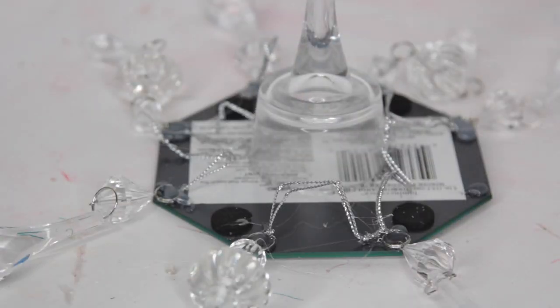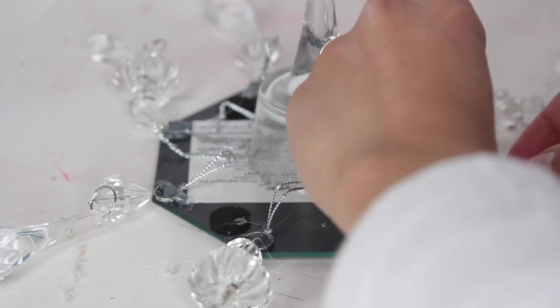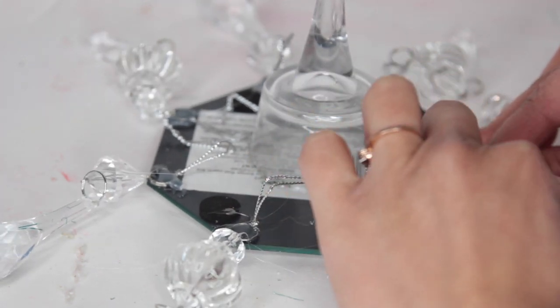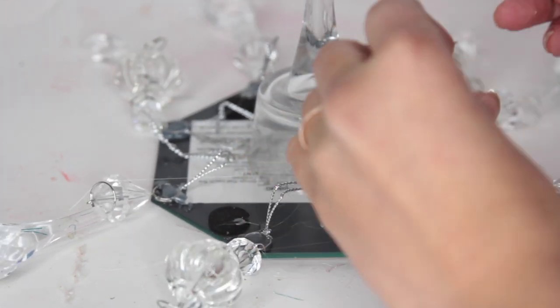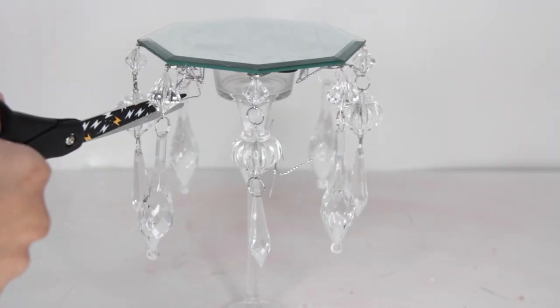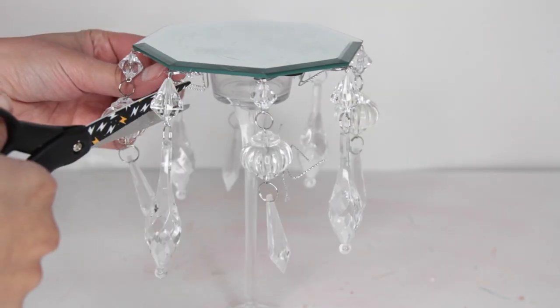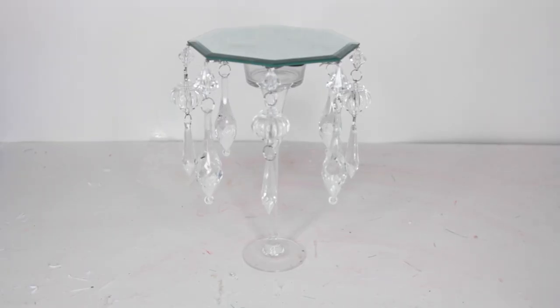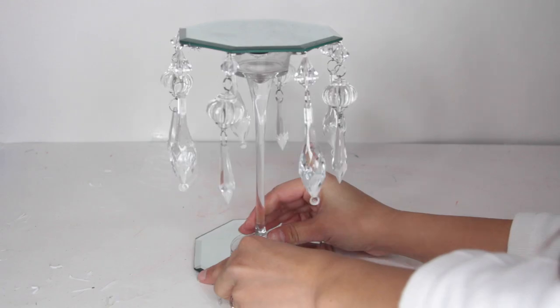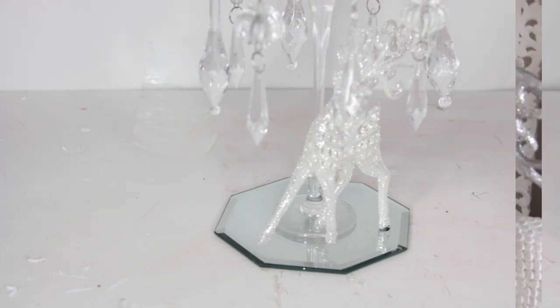Dollar Tree does carry acrylic gems as a substitute, but you're not going to get the same look — and honestly for a buck more, it's worth it rather than trying to glue a bunch of acrylic gems together. You can also buy these on Amazon or other craft stores. Hobby Lobby is always having sales on seasonal items, and if not, they always have a coupon. Once they're all glued and dried, I cut down the strings attached to the ornaments. Then I glue another octagon mirror to the bottom of the candle holder, glue one of the white glitter reindeers to that bottom mirror, and you're finished with this candle holder.